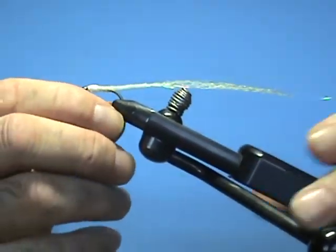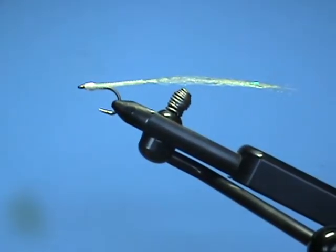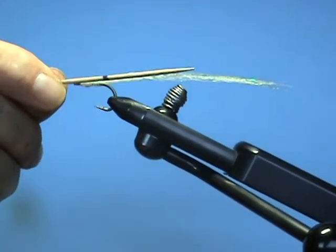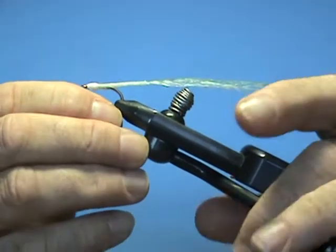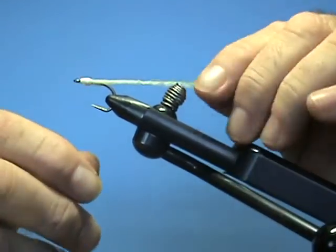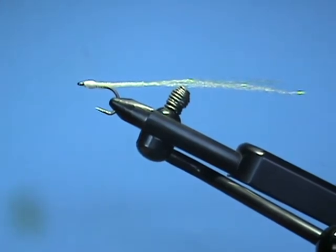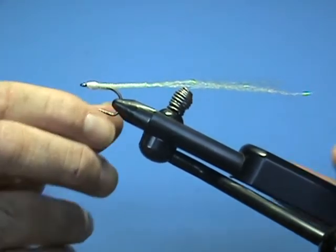After I build the head I coat it first with Sally Hansen's Hard as Nails. You can see what I've created here — if I take the toothpick I started with and lay it alongside, it will block out that fly, so we have a very, very slender fly. I may have too much material coming out the back and will end up trimming some of it. If you use different diameter monos, or Live Body — which makes it in mini, small, and medium — you can vary the diameters of this fly.